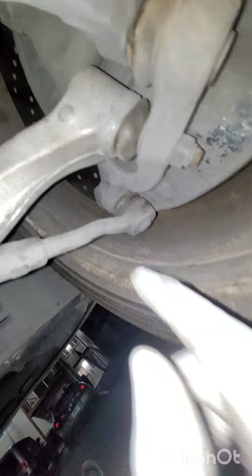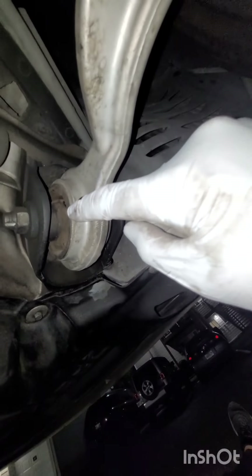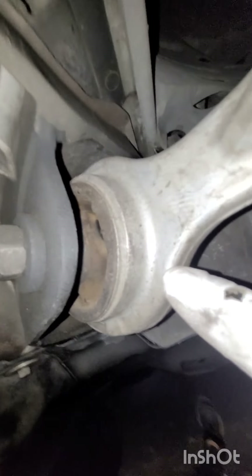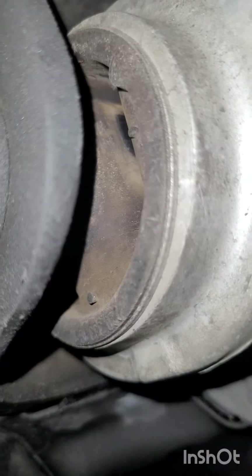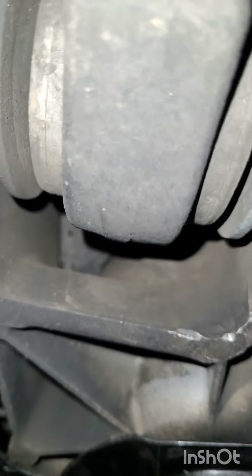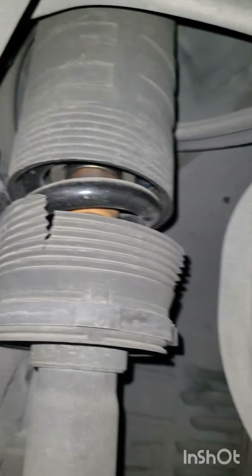The tie rod ball joint doesn't appear to have any tears. The bushings for the forward control arm don't appear to have any tears either. Can't really get a good view of the rear bushing but it's probably okay. The bellows for the struts are torn.